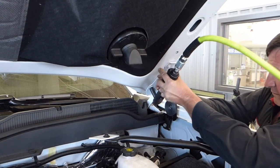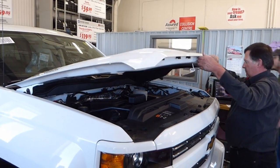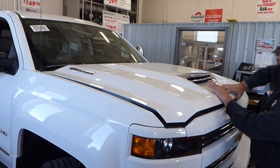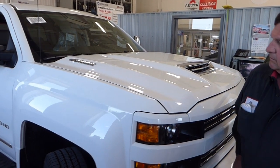That gear is perfect. This one. Wow. Look at that. I love it.